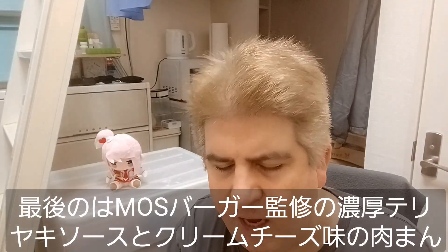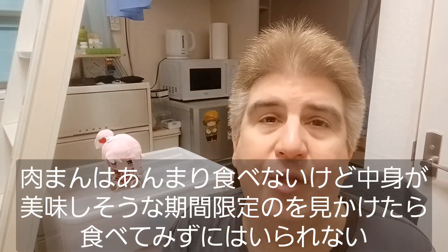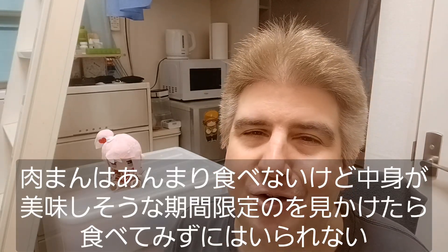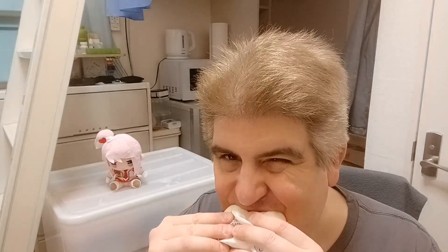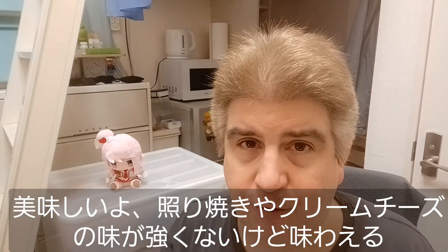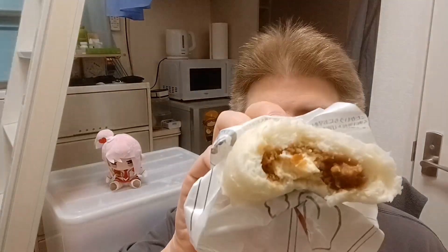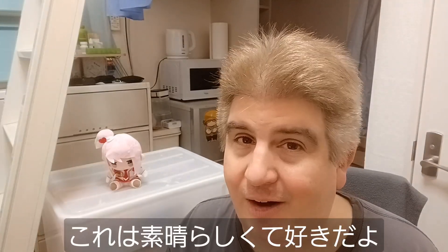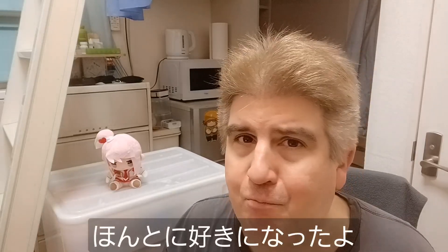Let's try the last one here. This one is a Moss Burger Teriyaki Cream Cheese Meat Bun. I don't eat a lot of meat buns, but when they have one that has something interesting inside, I think I gotta try it out. Doesn't smell too bad. Let's give it a taste. Mmm. Okay, that's good. There's some nice teriyaki pork in there and that cream cheese — it's not a strong flavor, but it's definitely noticeable. All right, that's a winner right there. I like that one. You've got that nice teriyaki flavor and the cream cheese gives a little bit of a smooth flavor. Damn, I'm a big fan of that.